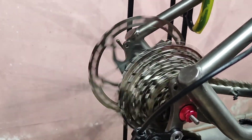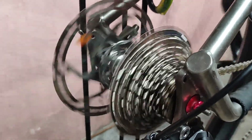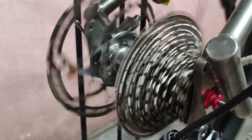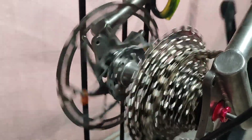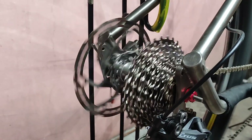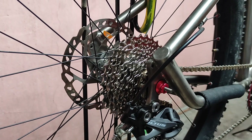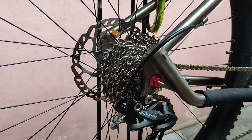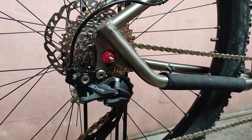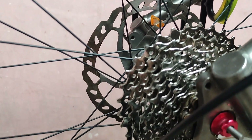It could be with the chain that I'm using — I'm using 10-speed — or with the 13T pulley. I'm really not sure, but I'm just trying this out to see what might happen. But if you want to try this out, it's up to you. Let me know if you made it work perfectly. So far I'm having problems with this kind of setup.